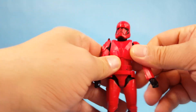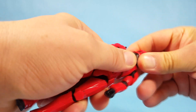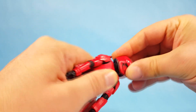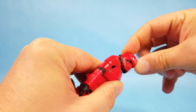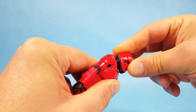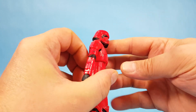Let's run through his movements and check out his articulation. The helmet doesn't come off. Looking at his head, you just have simple rotation and very minimal back-and-forth movement — that's partly because the helmet is so big, which is just one of those things you get with a stormtrooper.